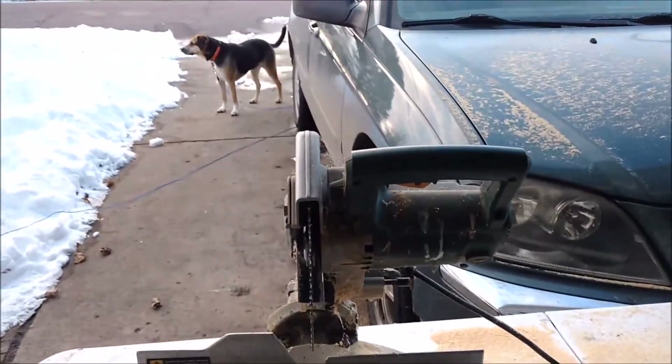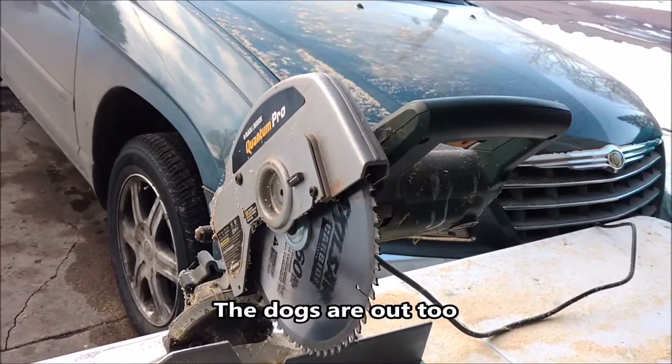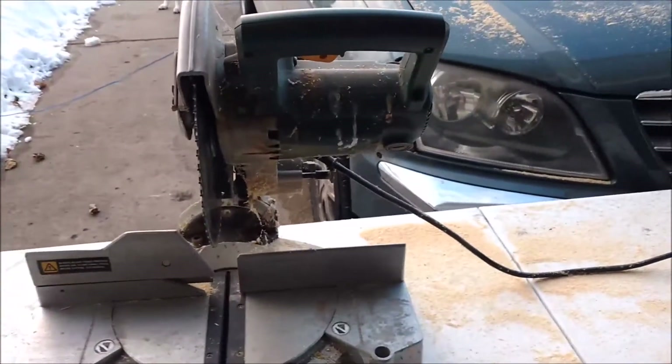I'm going to do up the top while I'm up here in the garage. Chop saw — I have a Quantum Pro by Black & Decker. I've had that for so long it ain't even funny.